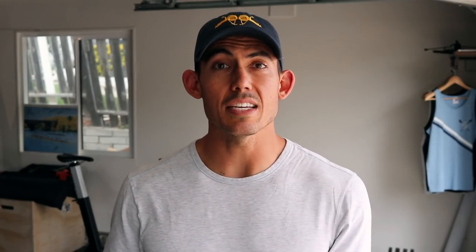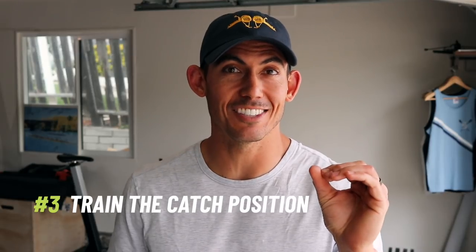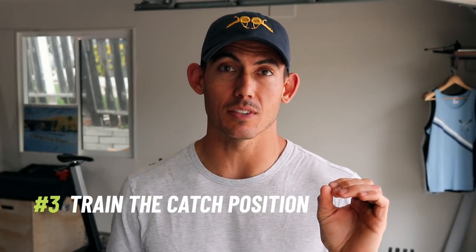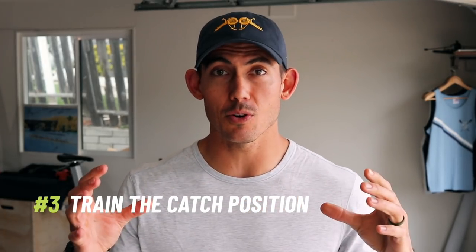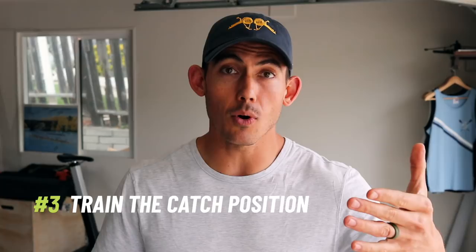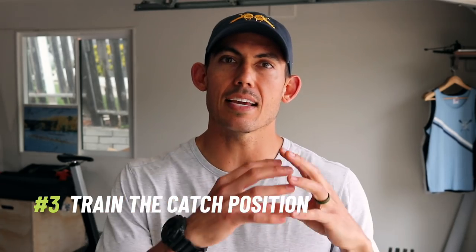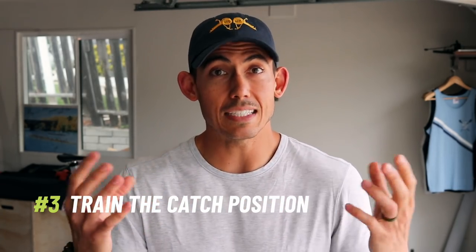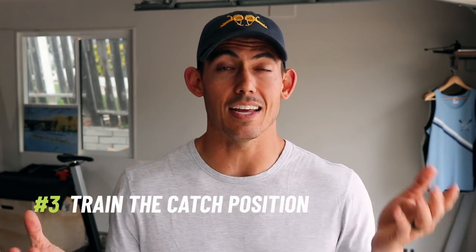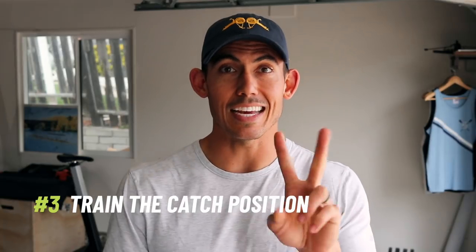Drill number three is training the catch position. This is going to be one of the most frustrating drills they ever run, but also one of the most valuable — because the catch is the single most important part of the stroke. If you miss the catch, you've missed the stroke entirely and have to retry on the next catch. It's your setup position. If you're in poor position, loose, without tension, or don't understand the right catch, there's no way to take a mechanically successful stroke. We need to teach people what the right catch position is because there's a great chance they've never experienced it.